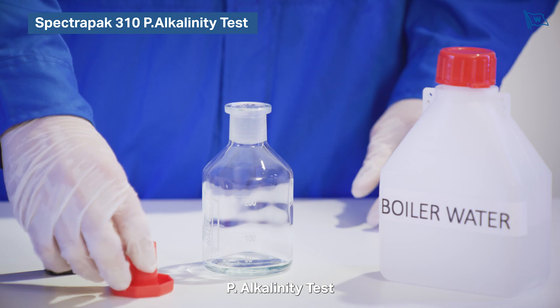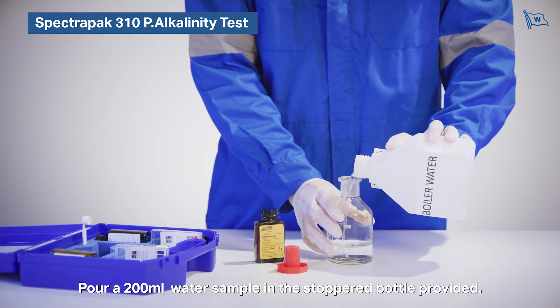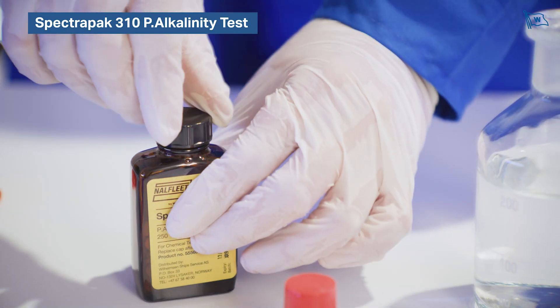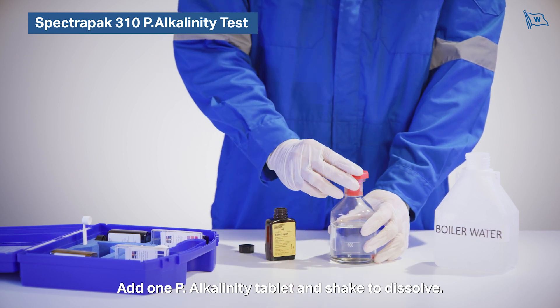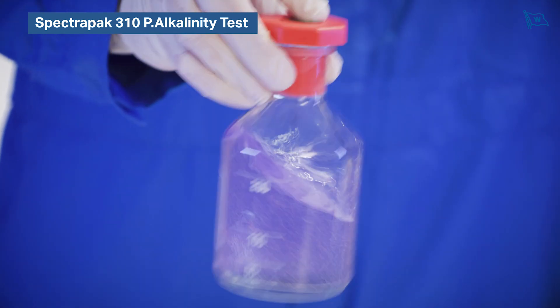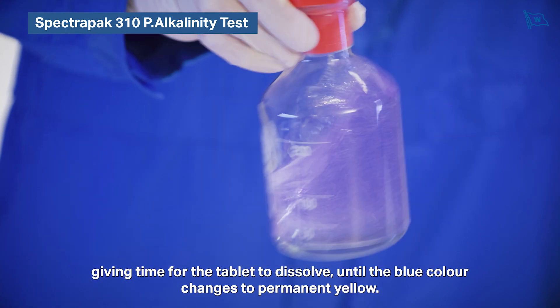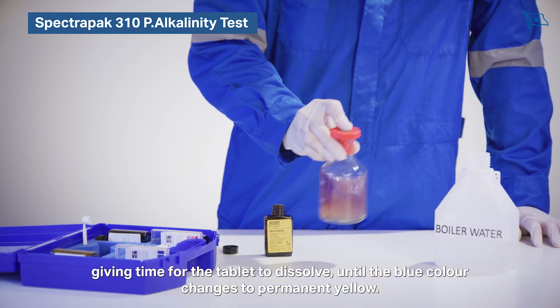P-alkalinity test. Pour a 200 milliliter water sample in the stoppered bottle provided. Add one P-alkalinity tablet and shake to dissolve. If P-alkalinity is present, the sample will turn blue. Repeat tablet addition one at a time, giving time for the tablet to dissolve, until the blue colour changes to permanent yellow.